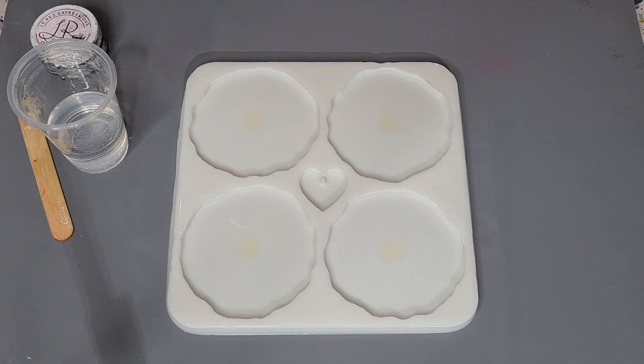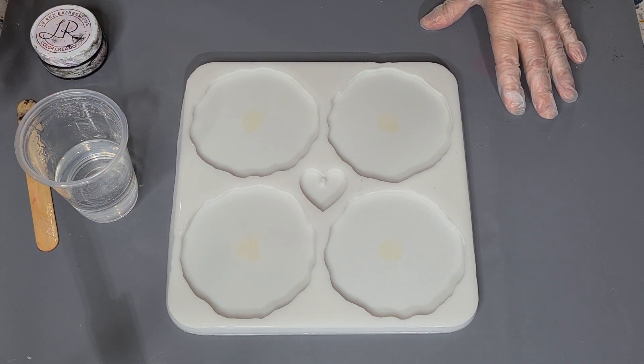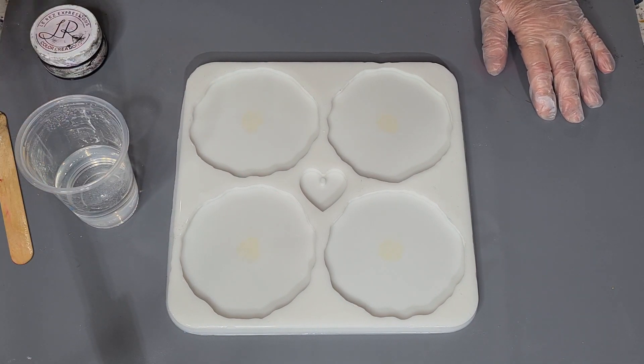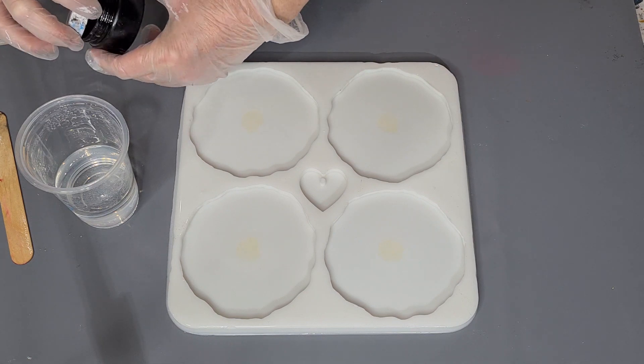G'day guys, welcome back to Pouring Your Heart Out. I'm going to try something different today. Have you ever left some resin sitting a little bit too long and it's starting to go off and a bit hard, and you think what can I do with it? I'm going to see if I can save it and do something pretty out of it.